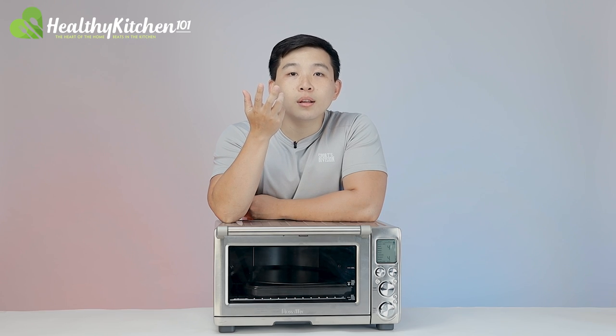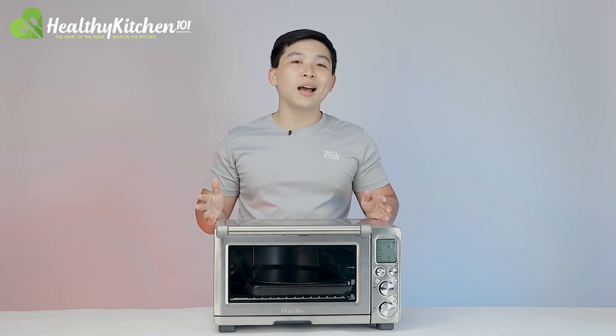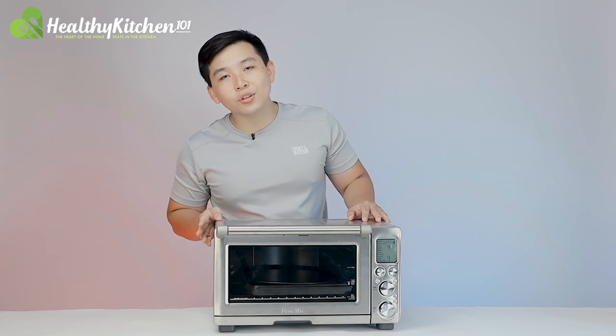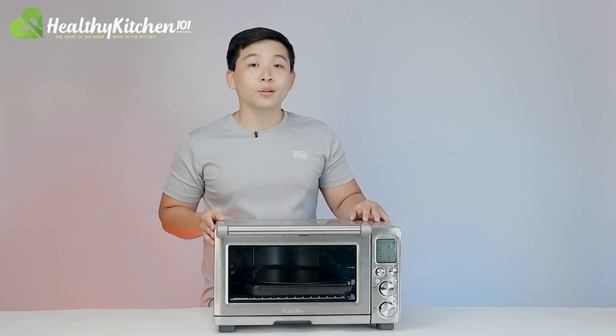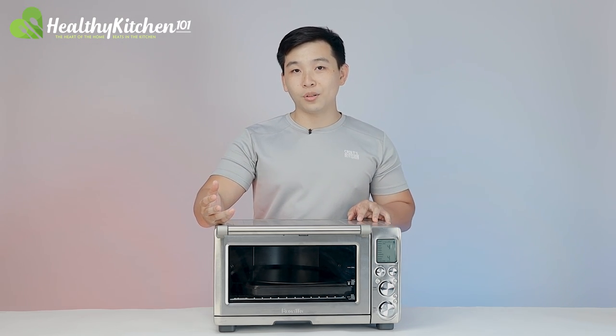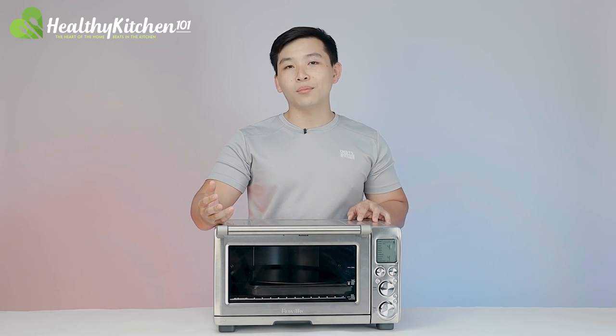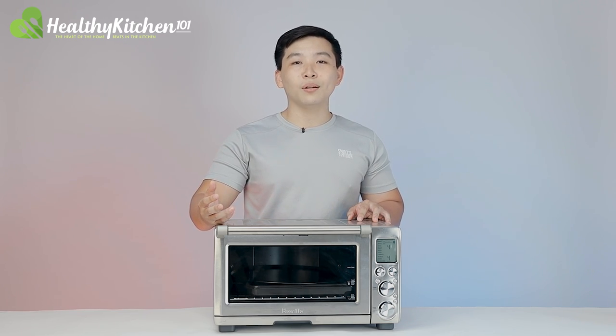In conclusion, the Preview Smart Oven Pro's cooking performance was subpar compared to its premium design and usability features, but it's far from bad. We deemed the oven worthy of an overall 7.7 out of 10, which unfortunately isn't enough to make it into our top list. If you also want to check out how we test the oven's design and usability, head over to our article on HealthyKitchen101.com. Thanks for watching, and we'll see you in our next video.